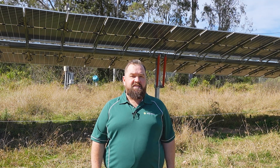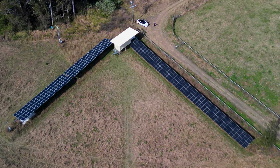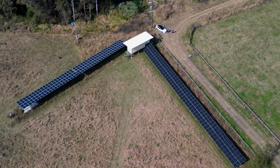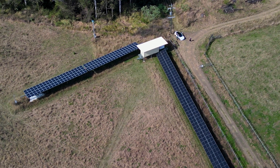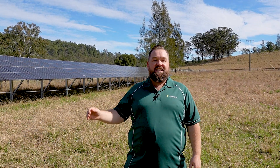When we started working with this customer, he had an existing tracking ground mount here. We decided it would be best to integrate this existing system into what we were doing to maximize the solar charging on this site. Thanks for coming and having a look at this big off-grid system with us. We love providing bespoke solutions for any project. Like, subscribe, share — we'll see you in the next one.